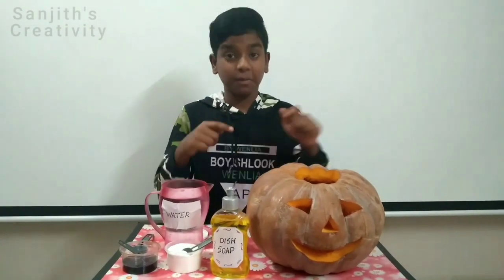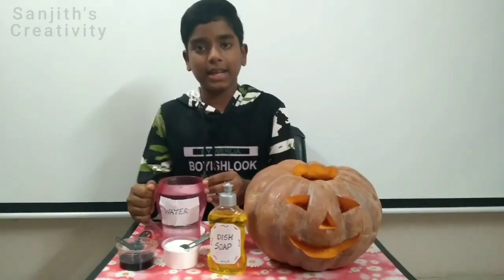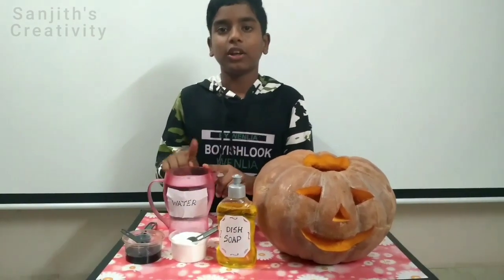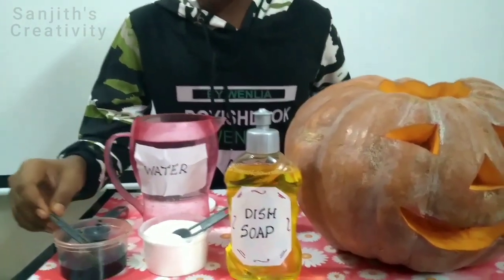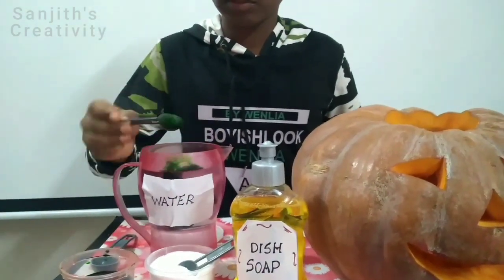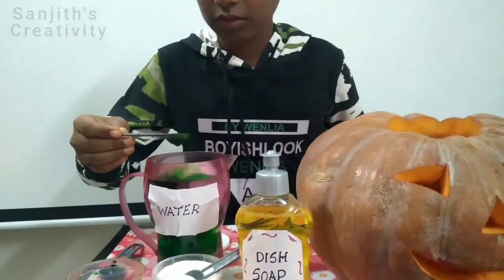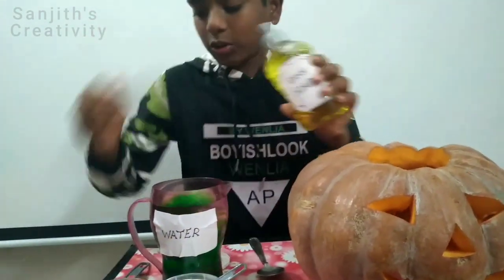Now let's start the pumpkin volcano experiment. The first step is to take 200 to 300 ml of water, then add a few tablespoons of food color, and add 3 tablespoons of dish soap.